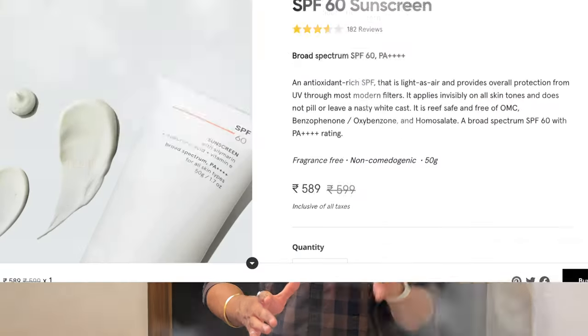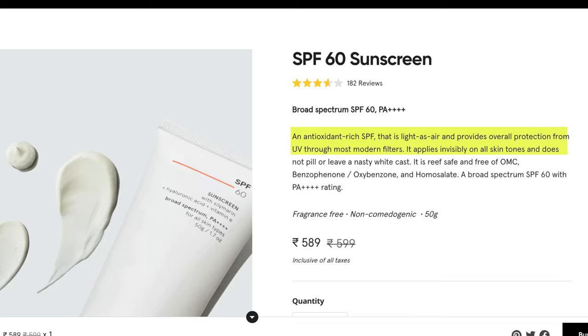The sunscreen's full name is Minimalist SPF 60 Sunscreen with Silymarin. The brand claims it is antioxidant-rich with amazing SPF filters. We will discuss its ingredients in detail shortly. The sunscreen comes in a 50-gram tube, priced at approximately 599 rupees.